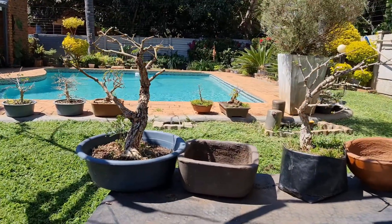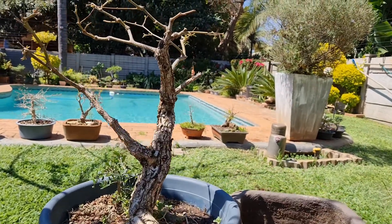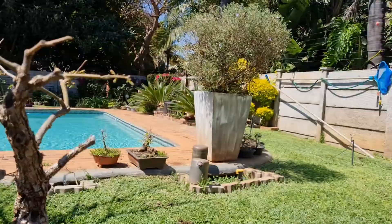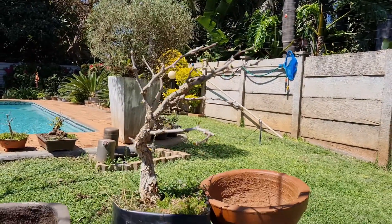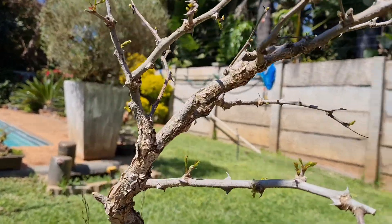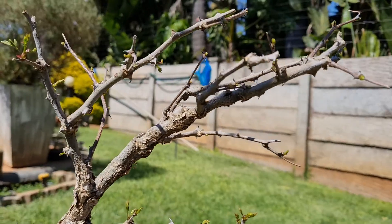Welcome back to the channel. In this video I'm going to be putting two acacias into pots. We've just gone into spring and all of my acacias are starting to shoot out buds, and it's the perfect time to repot them.